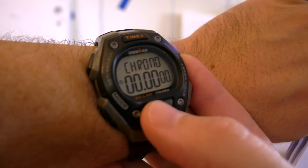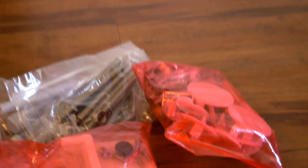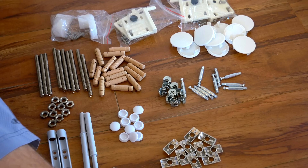I am estimating this will take me one hour. Ready? Steady. Go! I just think it's so much easier and more satisfying to have all your hardware organized first before you start.